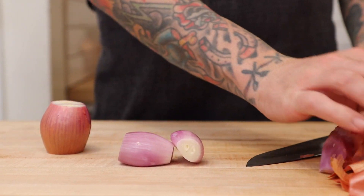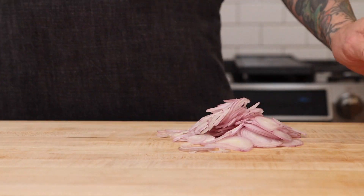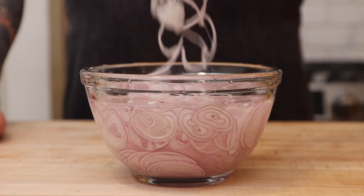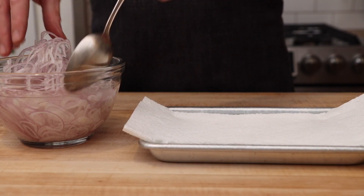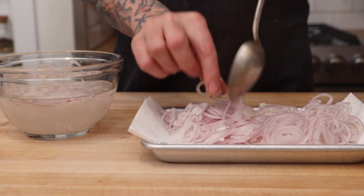Let's get started with slicing our shallots. You can use a knife if you want, but the mandolin gives you a really consistent slice, which is helpful when we're frying them. They're going to shrink when we fry them, so let's slice them around 1/8 of an inch thick. Before we fry our shallots, we need to soak them in water for 20 minutes to take some of the sugars out, then let them drain on a paper towel.